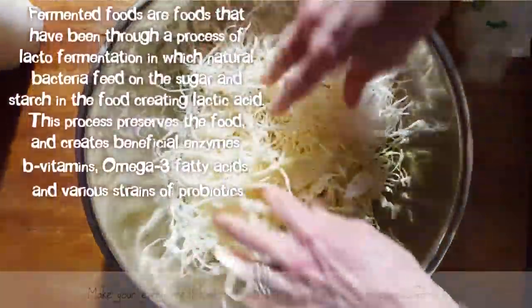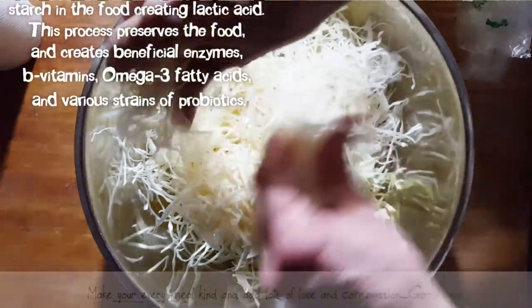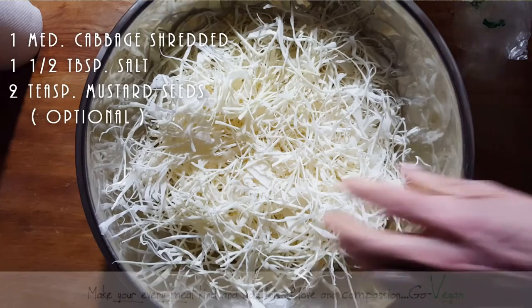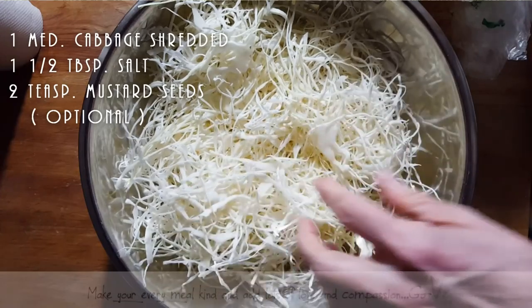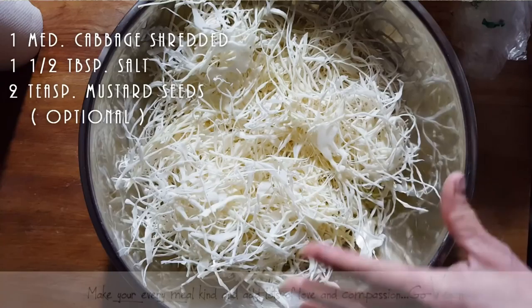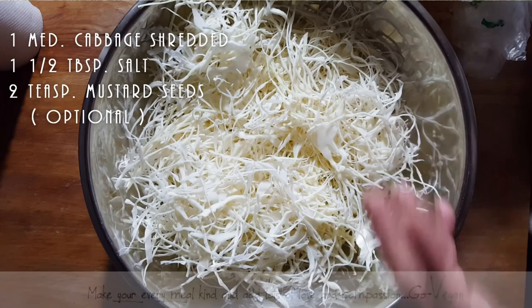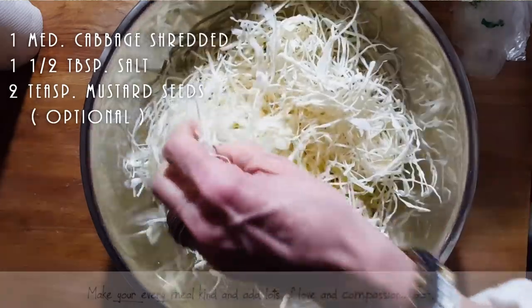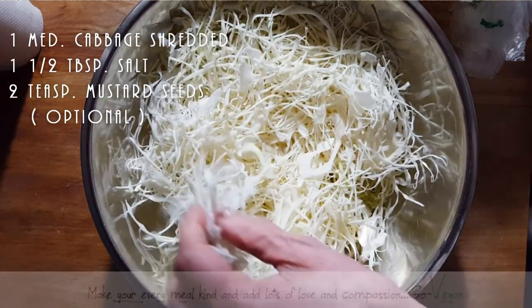I'll show you how easy this really is. This is simple sauerkraut — we're not talking fancy sauerkraut where you add other ingredients. You're going to need about one medium cabbage that you slice — and thanks to my husband, look at the fantastic job he did! When we make sauerkraut, it is good bacteria that's going to help fight all the bad stuff in our gut. A healthy gut is a healthy body — when your gut is healthy, everything else works properly.